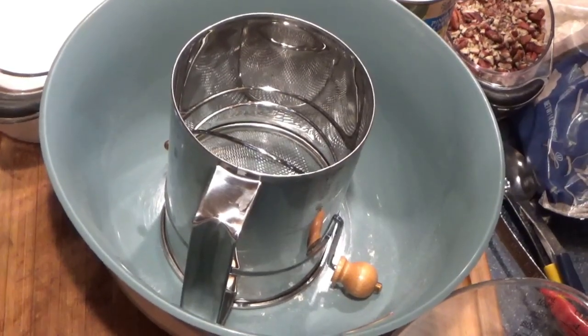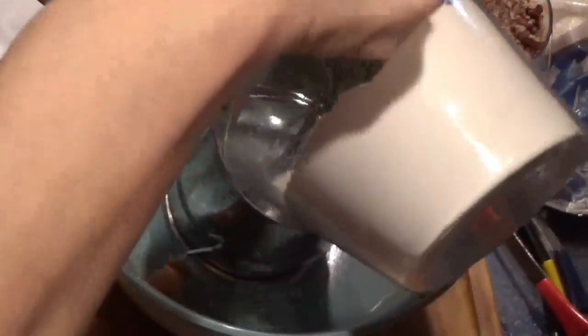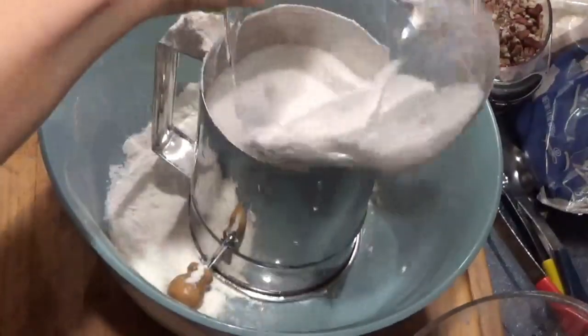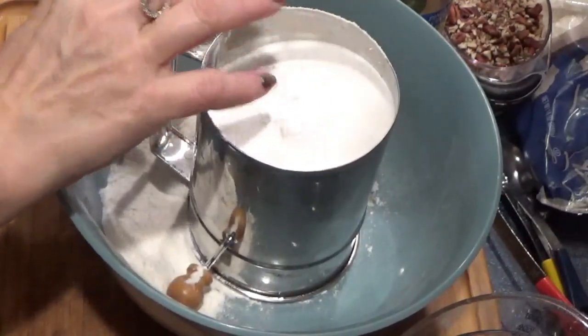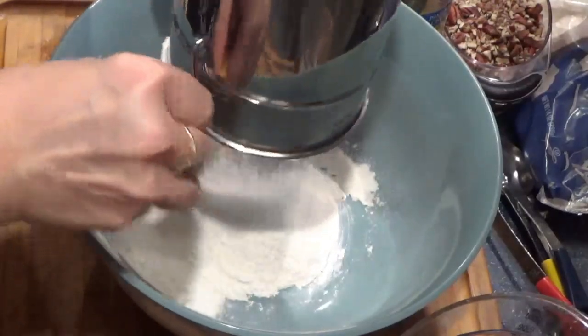The oven is preheating to 350 degrees. I'm going to put my flour in here, then the sugar and baking soda, and sift that all down.